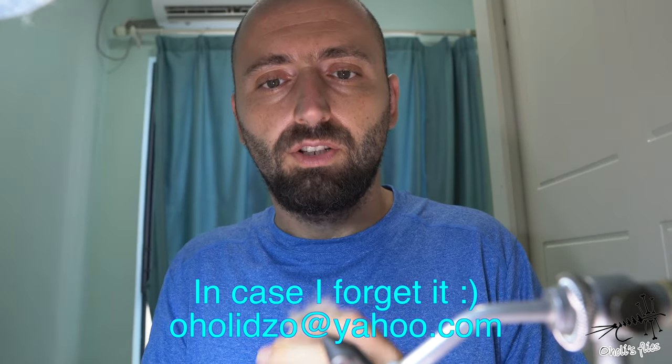Hey everyone, before I start this video I want to ask you for a favor. Would you like me to comment on your flies and give you some suggestions and criticism? Just praising flies is not the way to grow. If you'd like that, you can email me — I'll leave my email in the description box. Send a decent picture and I'll make a video commenting on the flies, what I'd change, and how I'd do things differently. You can also email me with any questions. If you don't want your name shown but want your fly shown, please make a note about that and I will highly respect that.